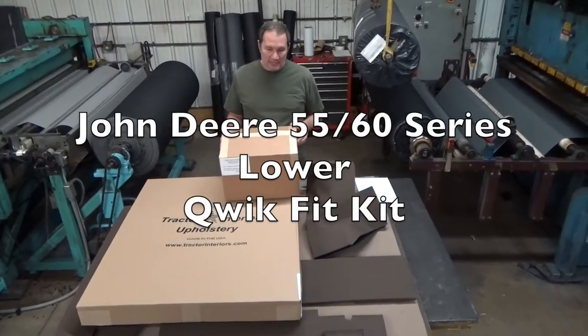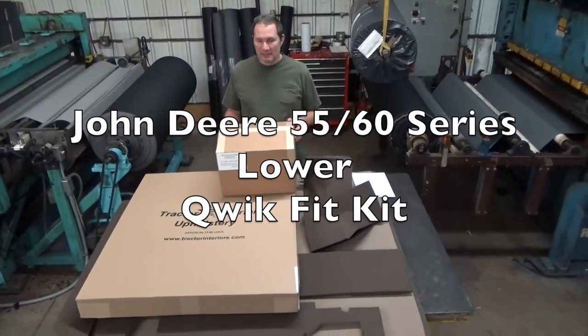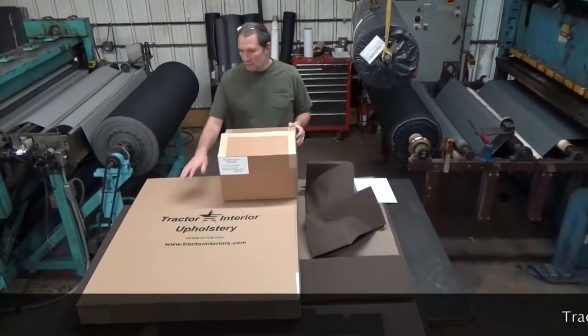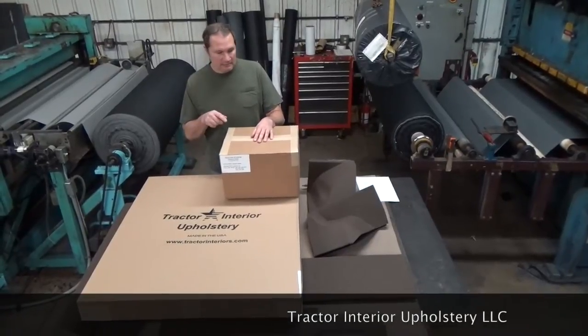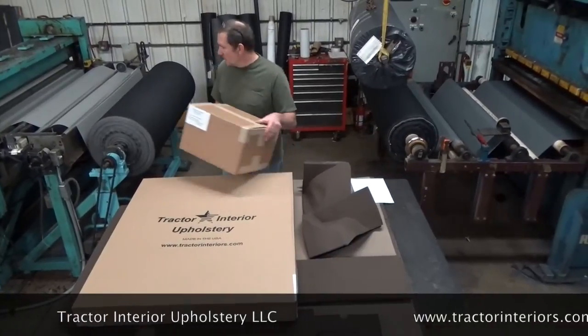We're going to give you a quick overview of the John Deere 55-60 series quick fit lower cab kit, or lower upholstery. It will come in two boxes if you order the lower kit only. If you do order other parts, we might incorporate some of these parts into the other parcels to save some shipping costs for you.